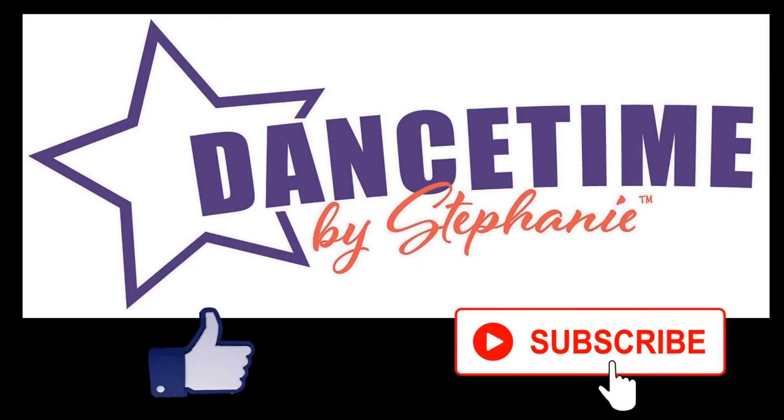Be sure and push subscribe and let me know you liked it. Bye bye bye, thank you!